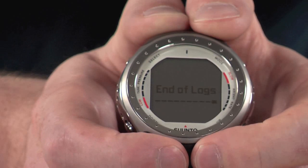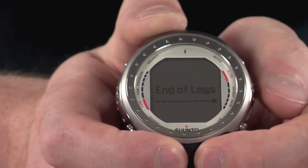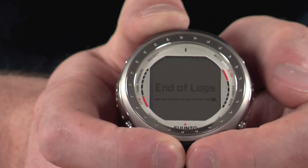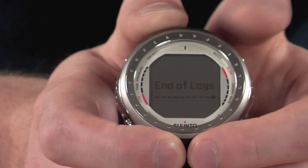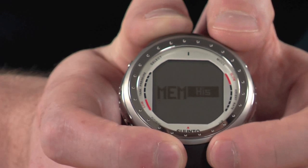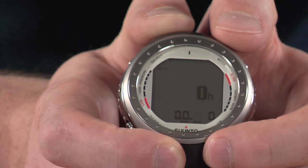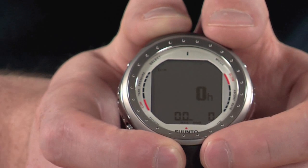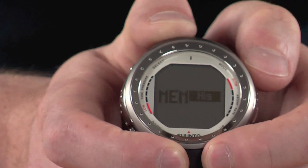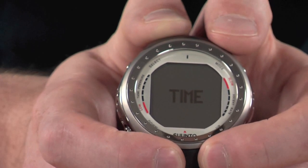The logbook stores logged dives — approximately 47 to 50 hours worth of dive time can be stored on here. With the PC interface you can transfer all this information onto your PC and get extra details like graphs and other information. The history section stores relevant information from your last dive, so if you want to record it in a normal logbook you can go back to this screen at a later date. Overall it's a nice easy-to-navigate menu, with a large display that makes it really easy to read — nice and straightforward.